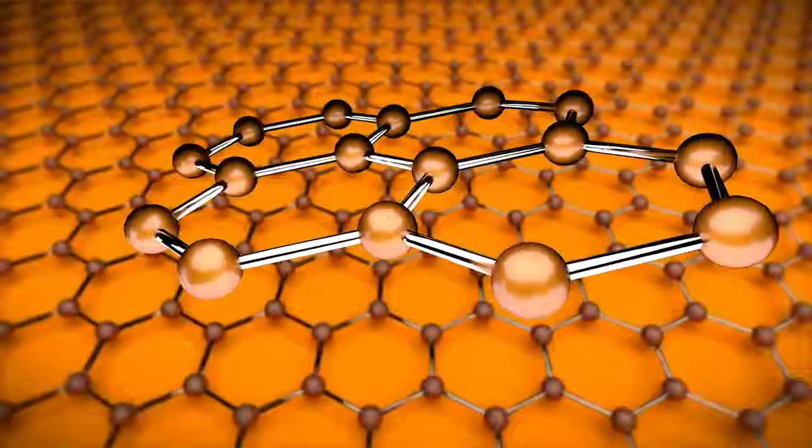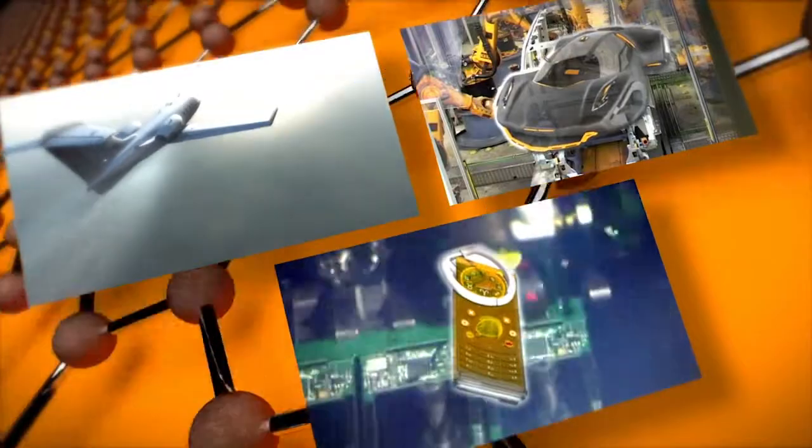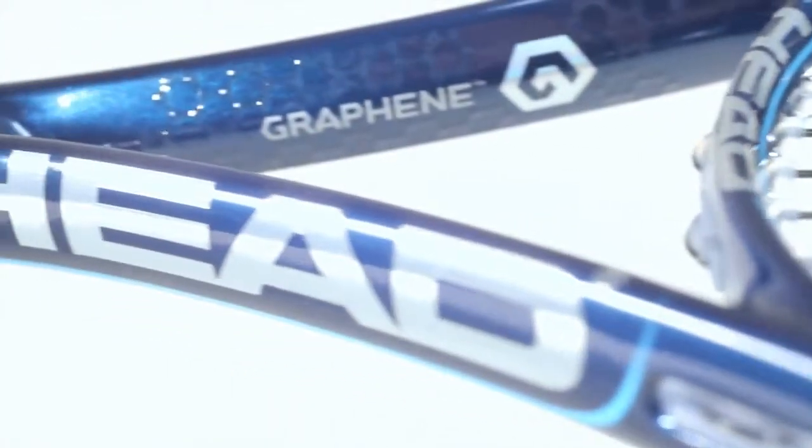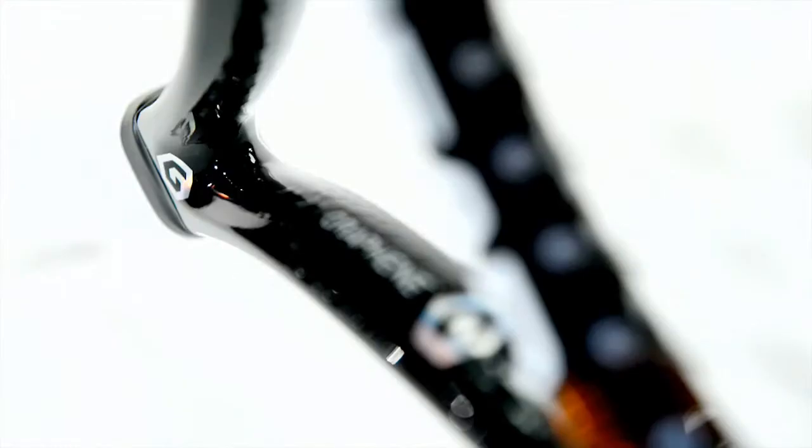Connected in an extremely resilient honeycomb structure. Because of graphene's extraordinary properties, it's currently being tested for use in many industries. Now, HEAD is using graphene for the first time in the construction of tennis rackets, making possible a revolutionary design of the new HEAD rackets.